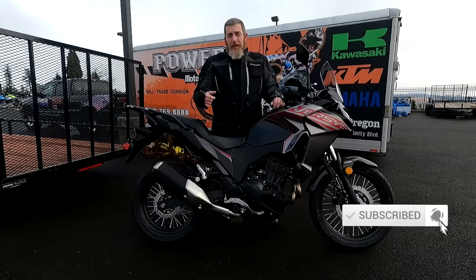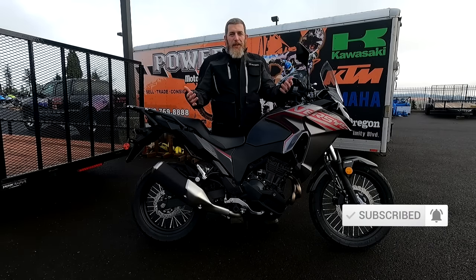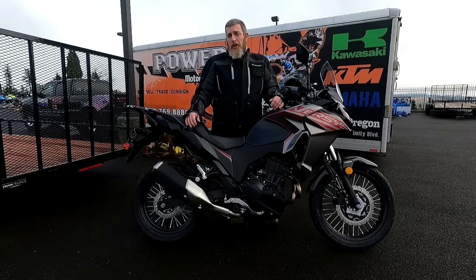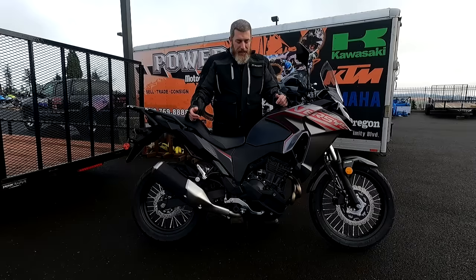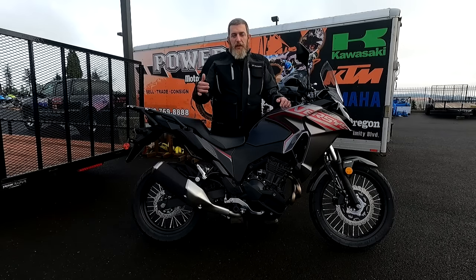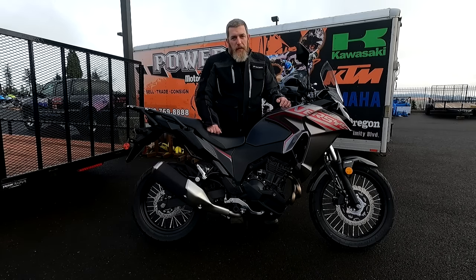I'm here at Power Motorsports in Sublimity, Oregon. I'm actually just here so they can take a look at and fix the USB charger on my KLR, which they're doing for me right now. But since I had some time to kill, I asked and Matt was kind enough to let me take out this Versys X300 for a test ride and first impressions video. I was not planning on doing a test ride today, so this will be a true test ride and first impressions video.